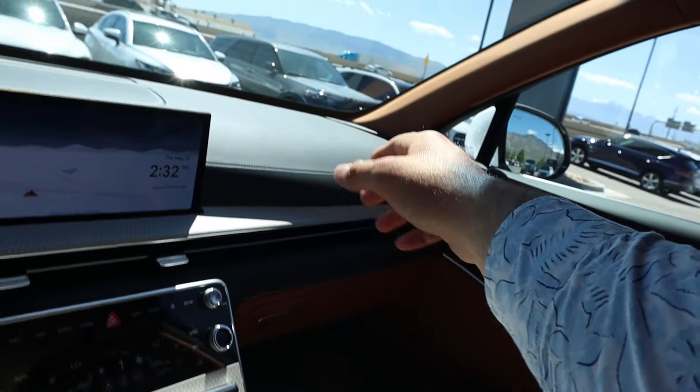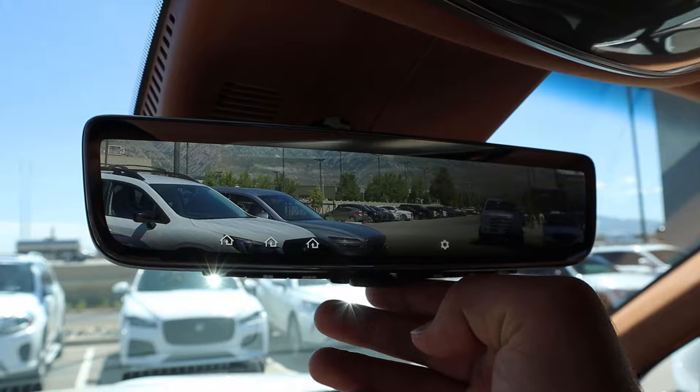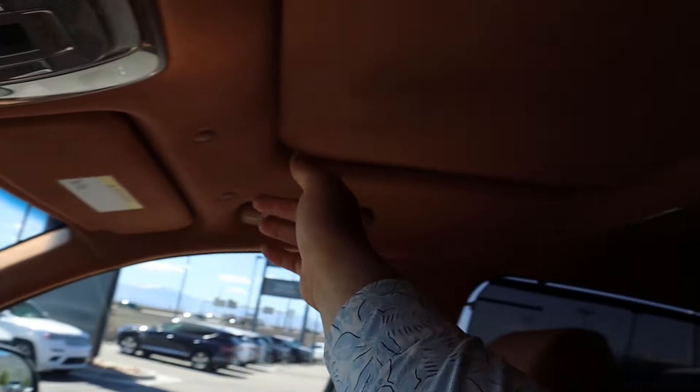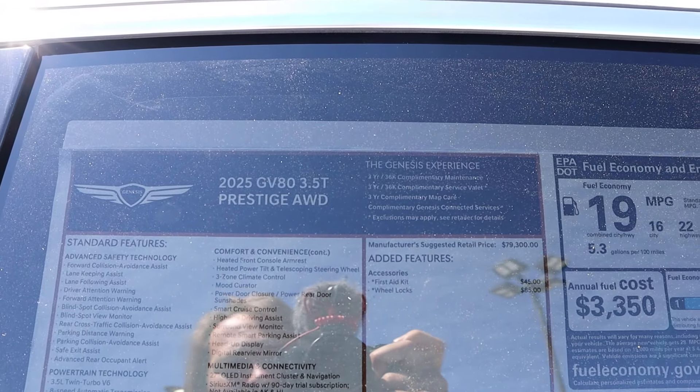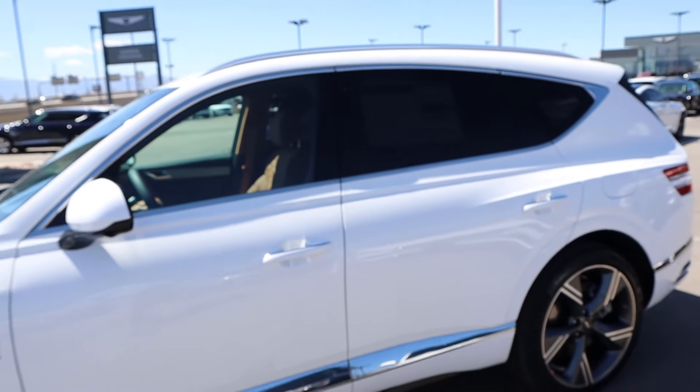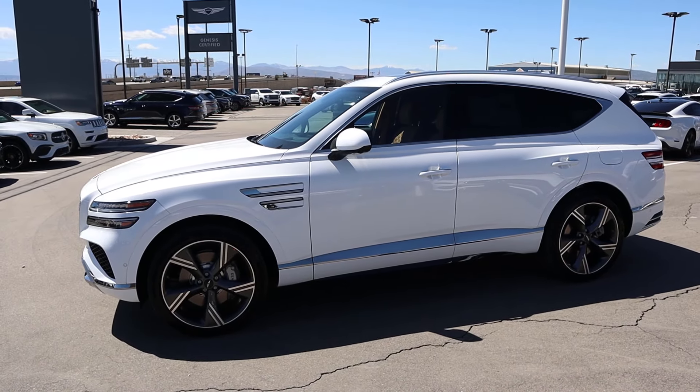They've done a really good job with this interior overall. There's a camera rearview mirror and a fancy headliner — to be expected in something like this. This particular unit is the Prestige all-wheel drive trim. Total MSRP is $80,780. Let's see how it drives.